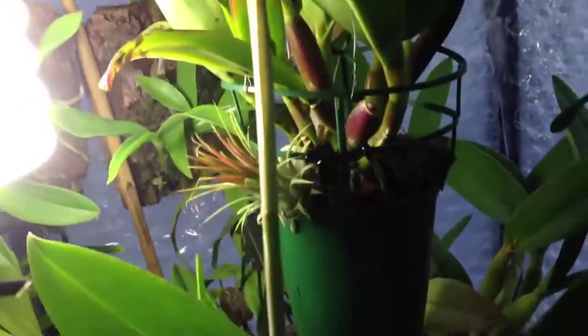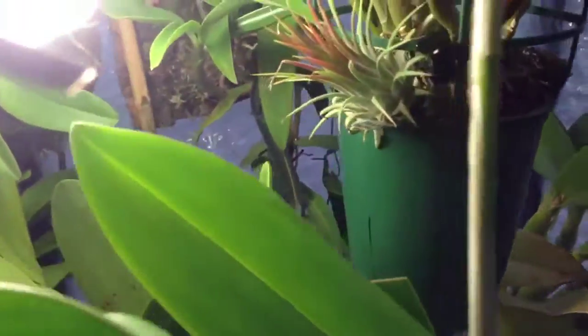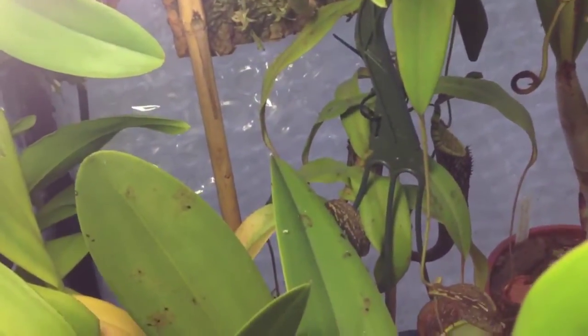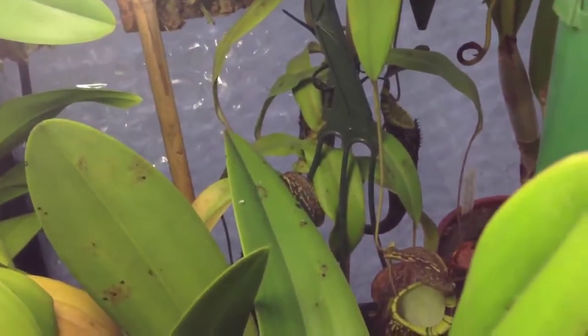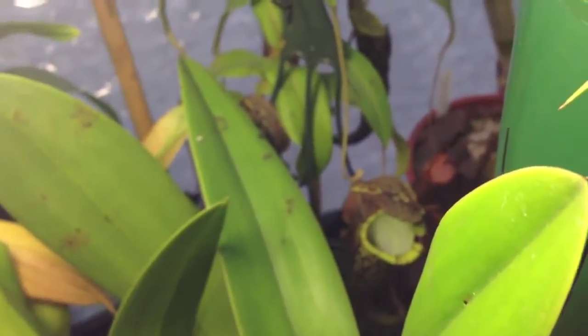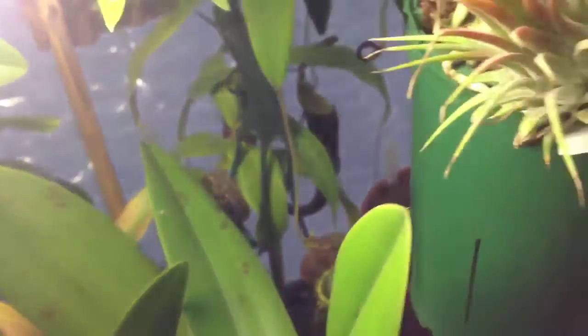It does have quite a few pitchers but they're quite far down. Let's see if you can get the camera in there. I can see them; I'm not sure if they're on camera all that well. But anyways, that'll be cool — and it does bloom. It bloomed last year as well.